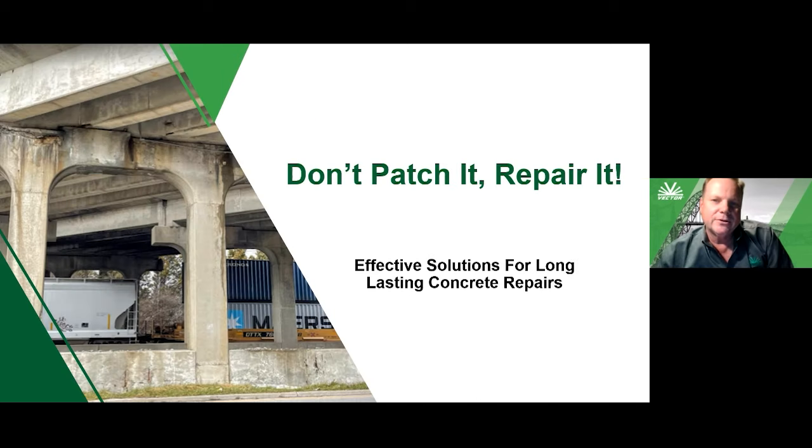As we get into the presentation, the fundamental point is really about durable concrete repairs. I've gotten on my soapbox periodically about the term 'patching' — concrete patching is a common term, but to me it just seems very temporary, like a Band-Aid. Through various industry organizations, there are techniques and technologies available to make durable, effective, long-lasting repairs. That's the primary topic today.